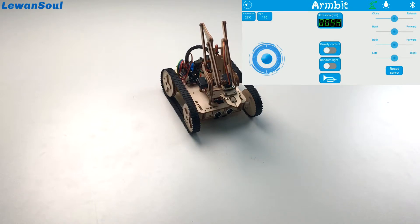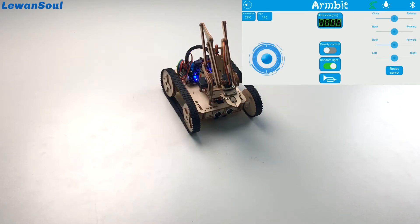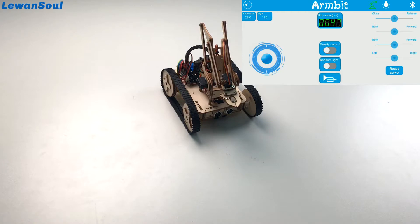Note: this one is random light. If you choose it, you can see the Armbit shows different lights — the RGB indicator will shine in different colors. Very fantastic! And this one is used for making a sound. Very fun to play!